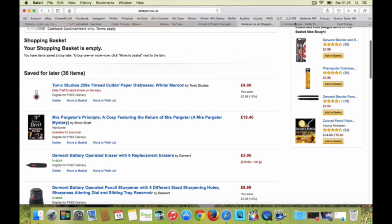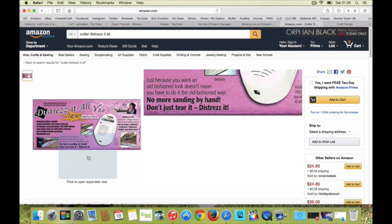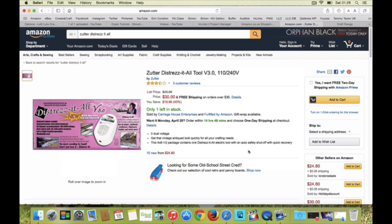What I really wanted was the Zutter Distress It All, and obviously being in the UK I need version 3. I would probably always recommend going for the most latest version — I know it's tempting to go for the pink, but even in America there'll be more updates. It's always worth going for the most up-to-date thing. Anyway, lecture over — I just really liked the look of this and I cannot find it here in the UK at the moment.